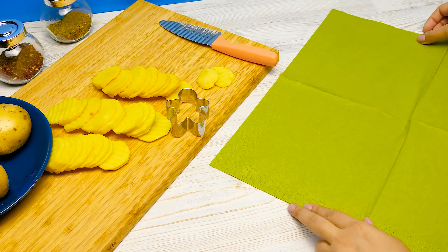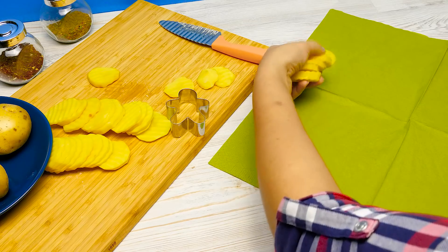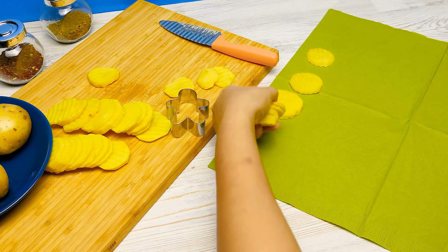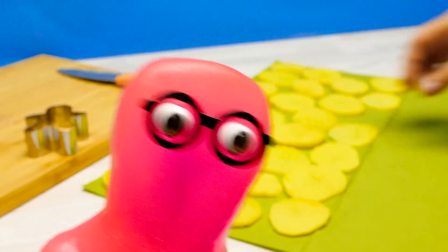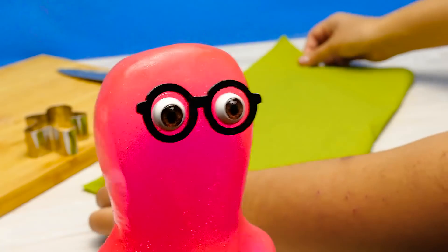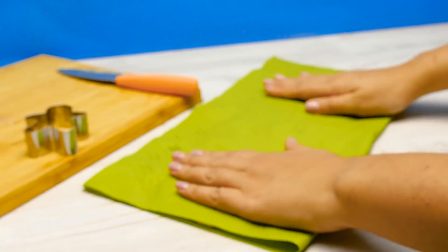Now I need to remove excess liquid. I'll simply put the slices on a napkin, just like this. One by one. No overlapping. Hey, you! Subscribe to my channel, pretty please! Thank you! And don't forget to press the bell button! Sam's out!